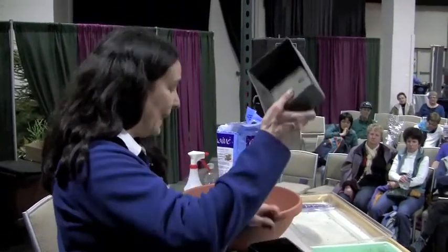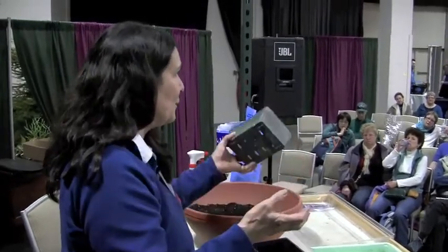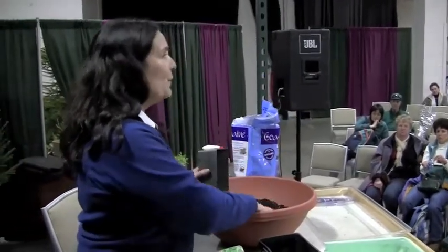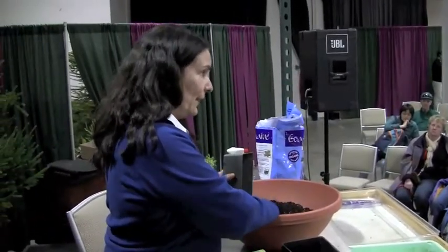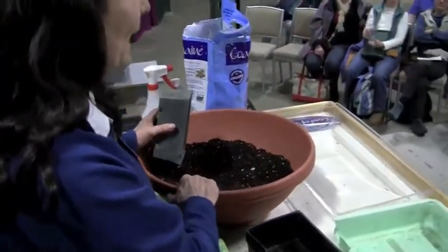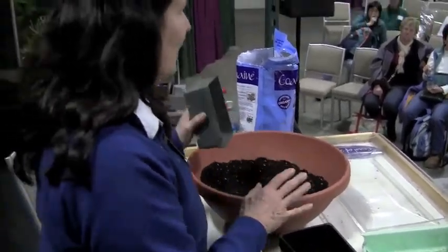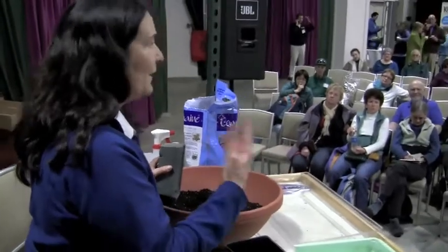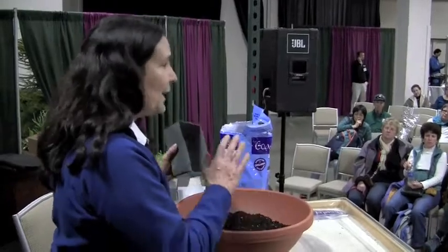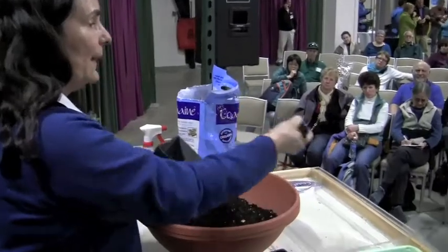If you're recycling — like those nursery packs you get your marigolds or pansies in in the spring — I save them, wash them, and recycle them. I'm using a mix of potting soil. Coast of Maine makes this amazing organic potting soil, but if you're not a professional who's done this a lot, you should probably go with a seed starting mix.